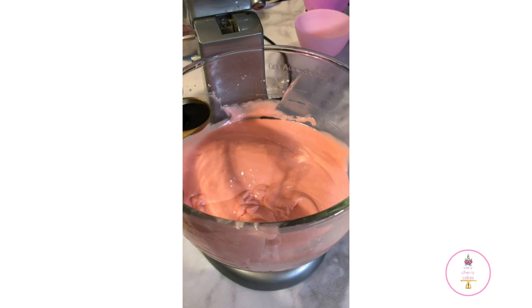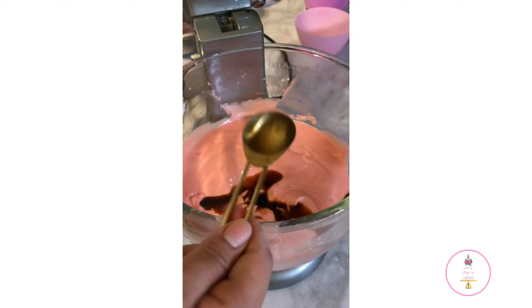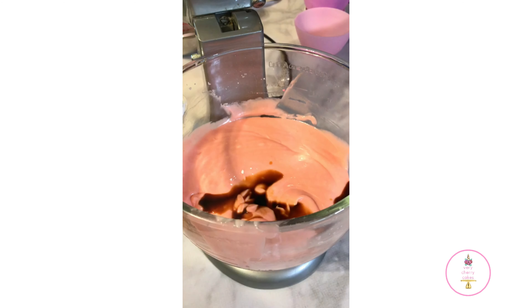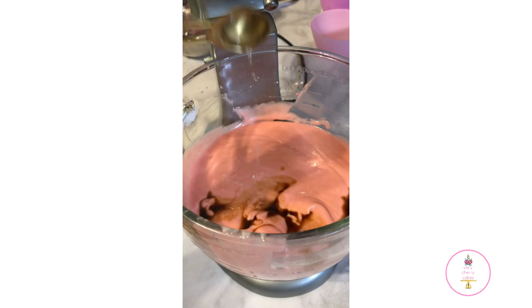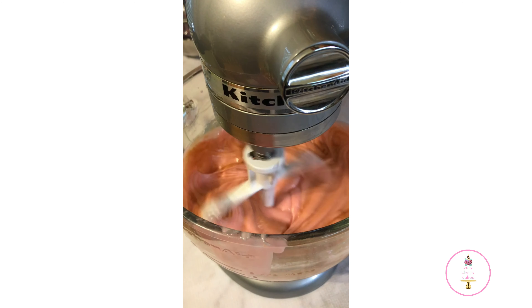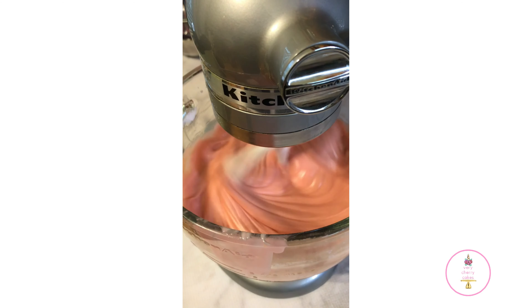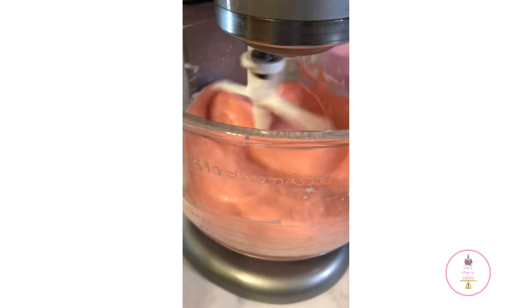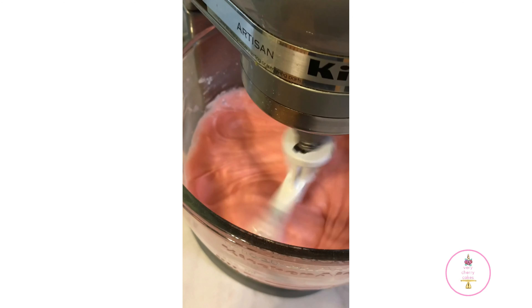Once all of the batter incorporates, I'm going to add in my vanilla and almond extract and continue to mix on medium to low speed, just enough to incorporate — approximately 10 to 15 seconds. You'll also notice that the color of the batter will almost remain the same once we bake it. That's another reason I recommend the Sugar Art Master Elites — the colors are very true to what they show in the bottle.